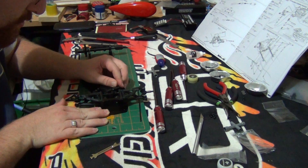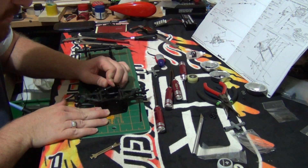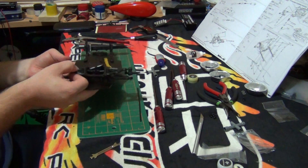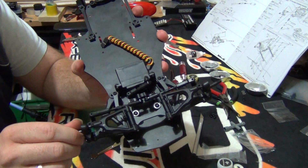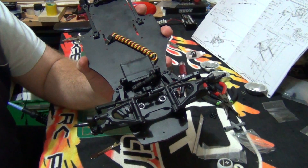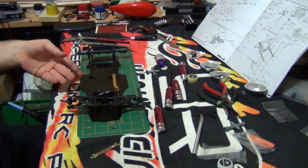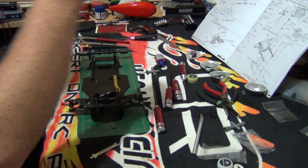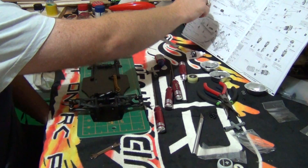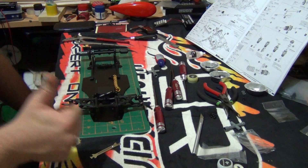Make sure the steering moves nicely — and it does. That's the steering done, people. Stay tuned for Part 9, which will cover the body, body posts, and the side dampers.